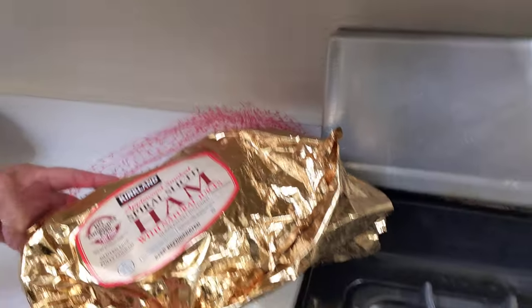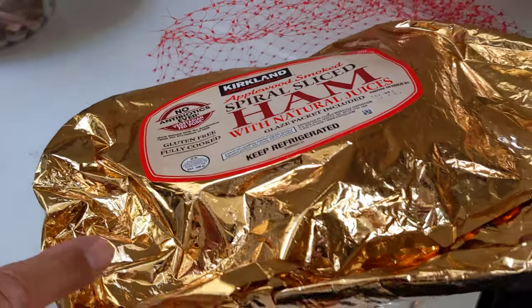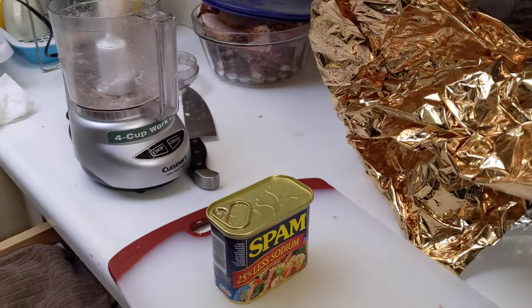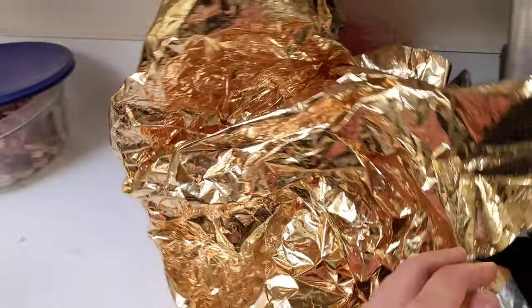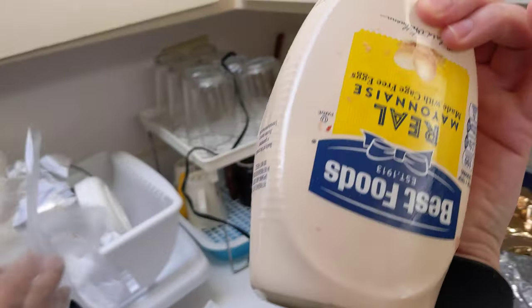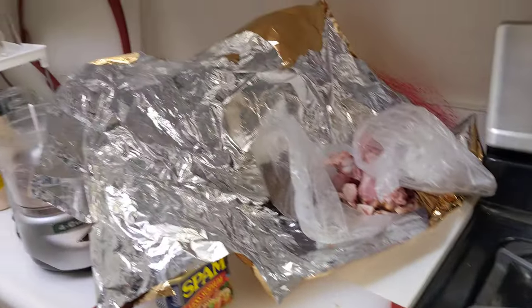Today we're going to make ham spread — it's going to look like this. We got it from Costco, or you can make spam spread, or even mix the two if you want. It's very easy. It's literally just two ingredients: spam and mayo. And if you want to add a little bit of spice, just put some pepper — maybe jalapeño, or just pepper.